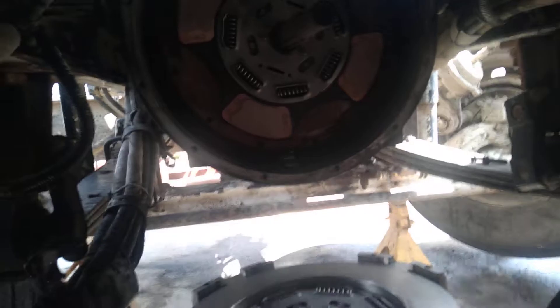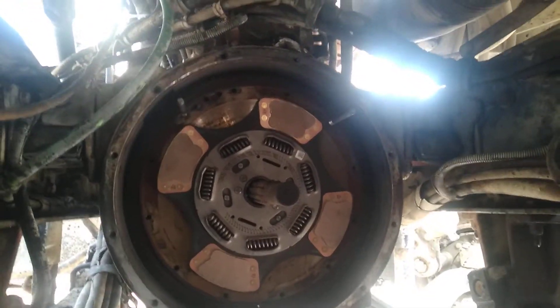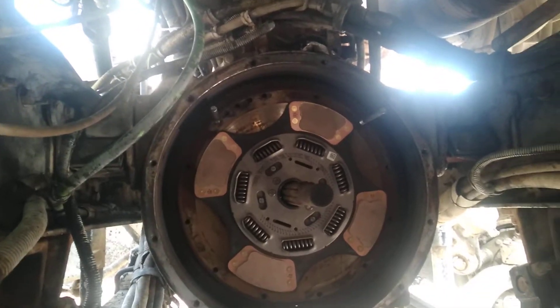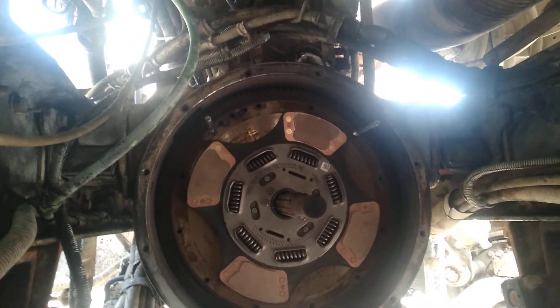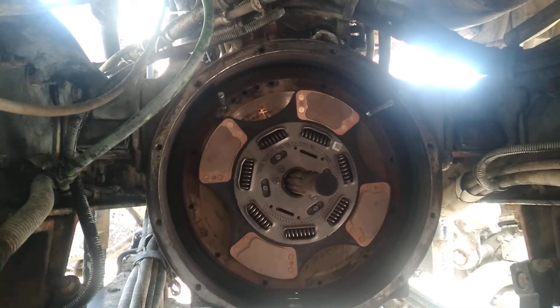I got a transmission jack right here because this thing is freaking heavy. I got a couple of dowels up there at the top that's going to be holding it in position until I get the bolts in.